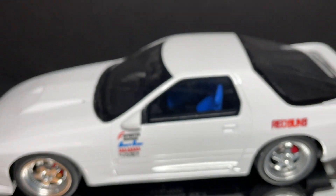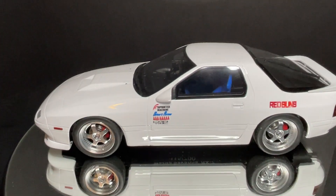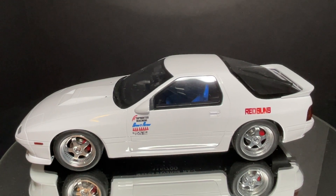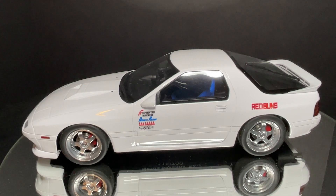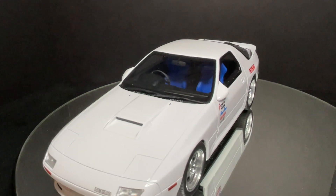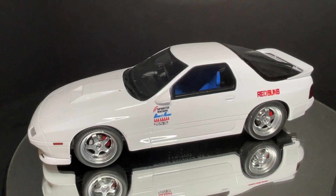There's no sign of a harness at the back either, which is unfortunate. But overall, if you're looking for an affordable RX-7 FC driven by Ryosuke Takahashi, this is the one to go with. Ignition Models also made one recently but that's going to be super expensive. I'm very happy with this model — thanks for watching, please like, comment, and subscribe. Have a good one!